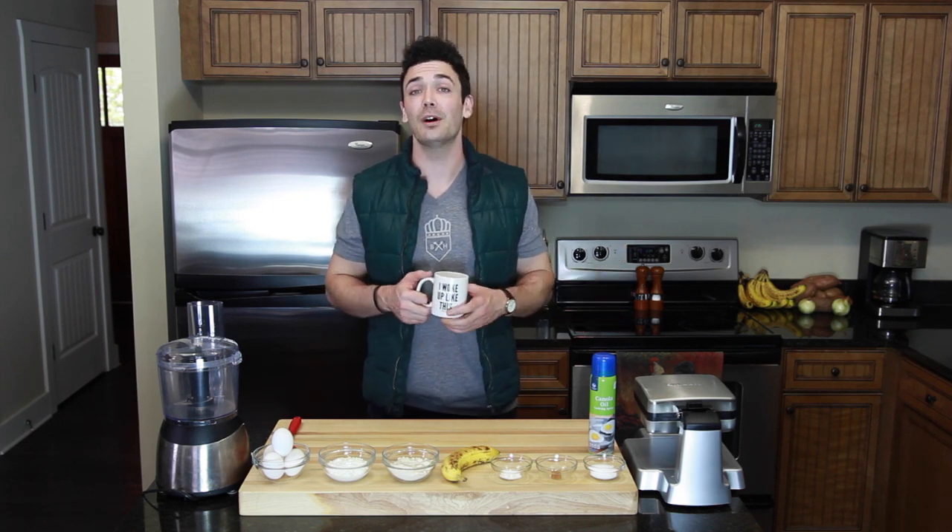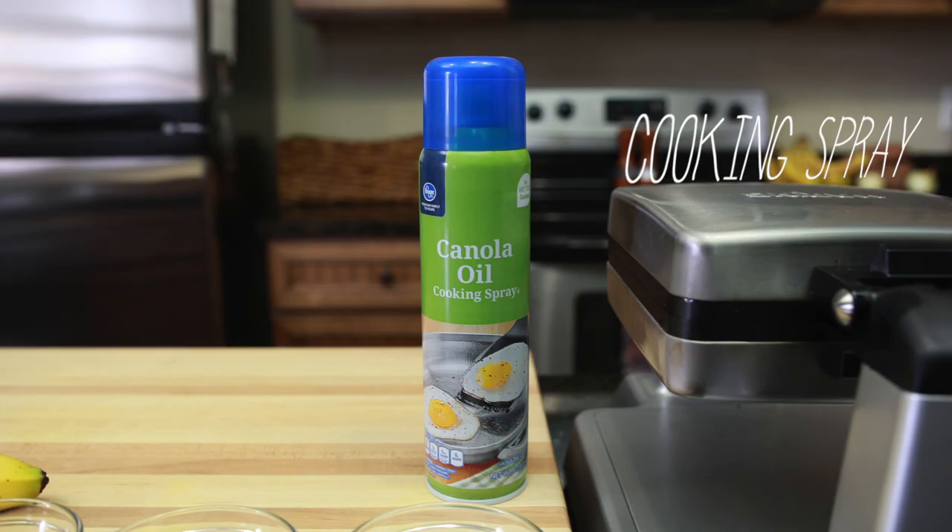You're going to need a waffle maker if you want to make waffles, but if you choose to make pancakes you might be able to make these in a non-stick skillet. I actually tried to make these in a stainless steel skillet and they wound up sticking even though I greased the bottom of the pan pretty thoroughly, so if you're going to make these make sure you have a non-stick skillet if you do not have a waffle maker.